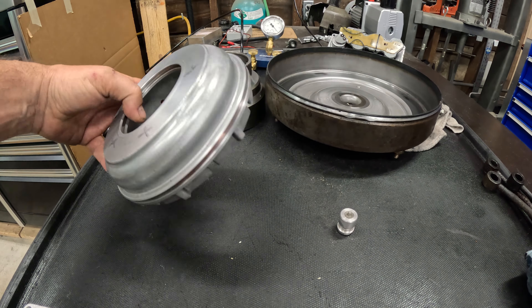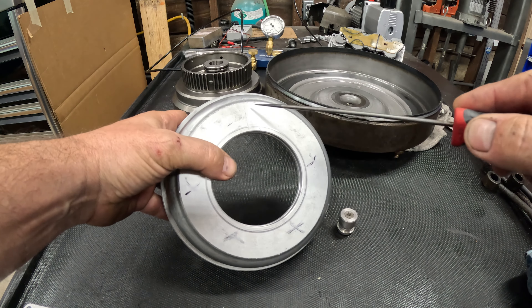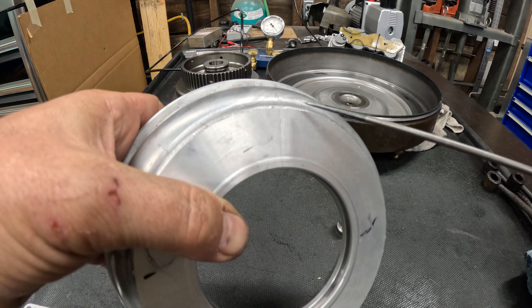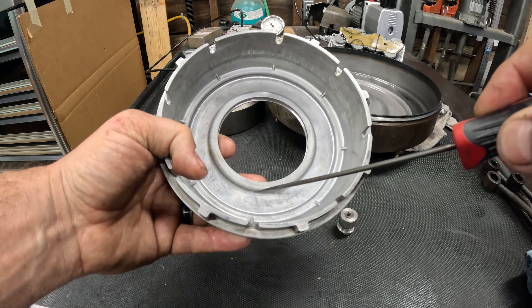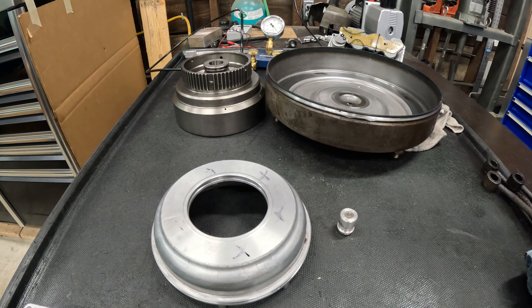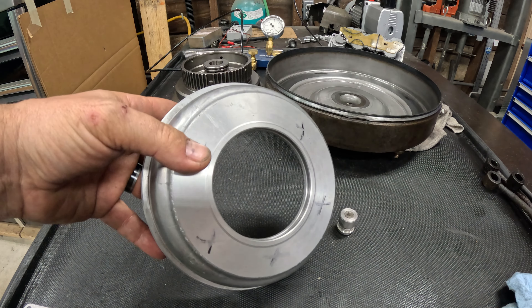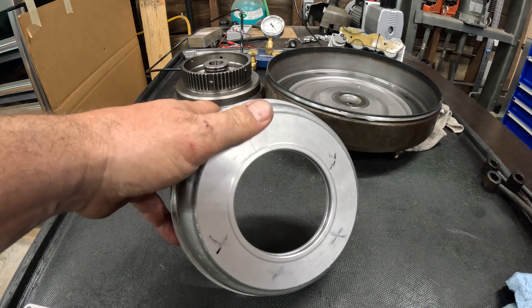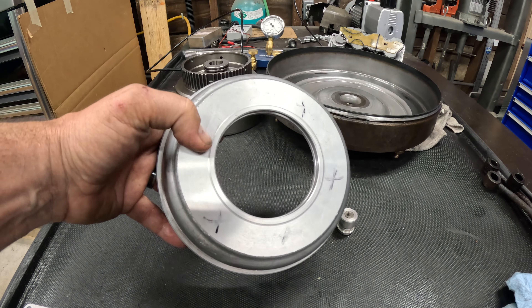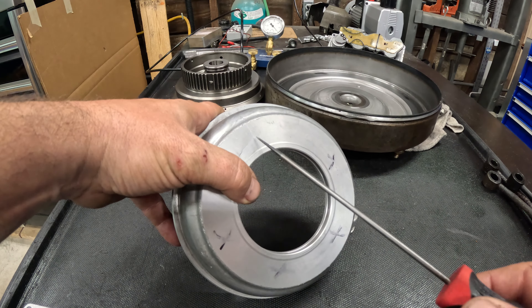Let's start with the easy ones. This is the low reverse apply piston — this is the F6 style, so it uses lip seals, not square cut seals. This one has a hairline crack right here. It doesn't go all the way around, only across the bottom, but it's all the way through. This unit had burnt low reverse frictions, so if you ever spot that, take a closer look at the piston for cracking due to that level of heat. This would not pass an air check. As long as you're air checking you'd catch it, but you do want to catch these things visually. Once you clean it off, this hairline is very obvious in person.